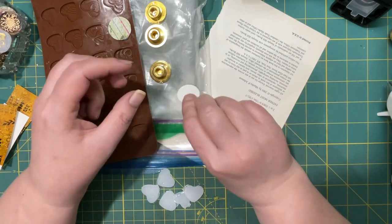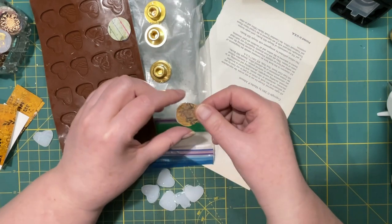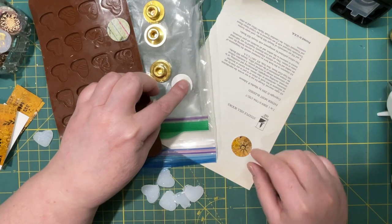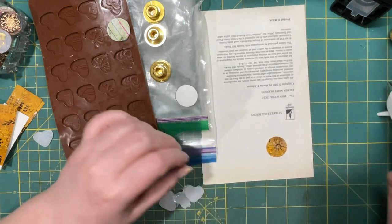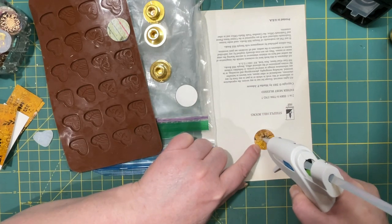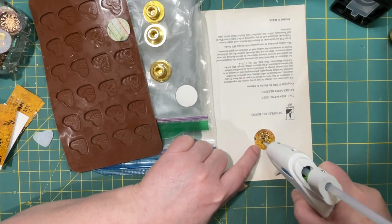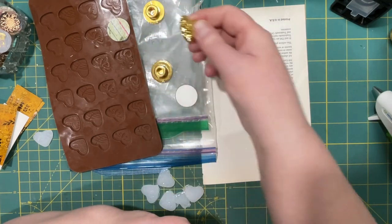As you can see, as it hardens it gets different - it doesn't stay translucent or transparent. Let me see this one, and yes I could use that one again.